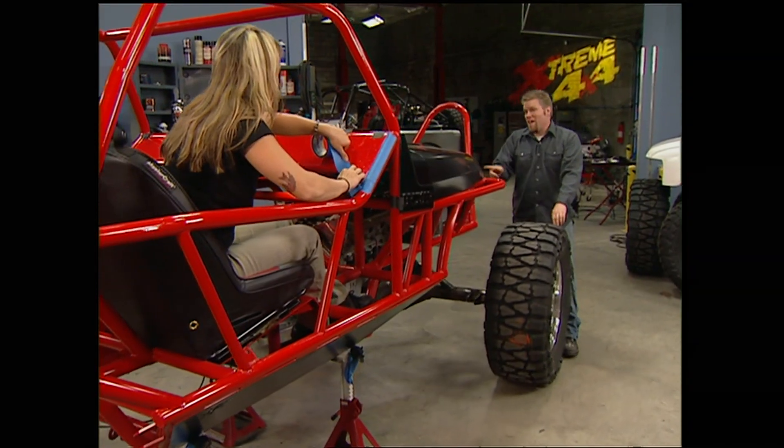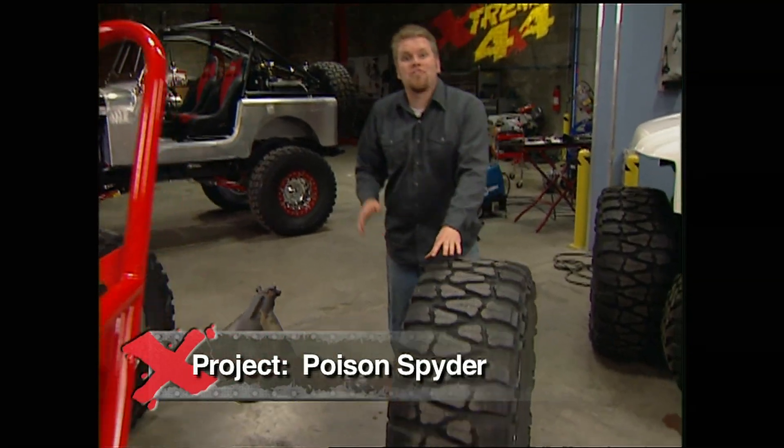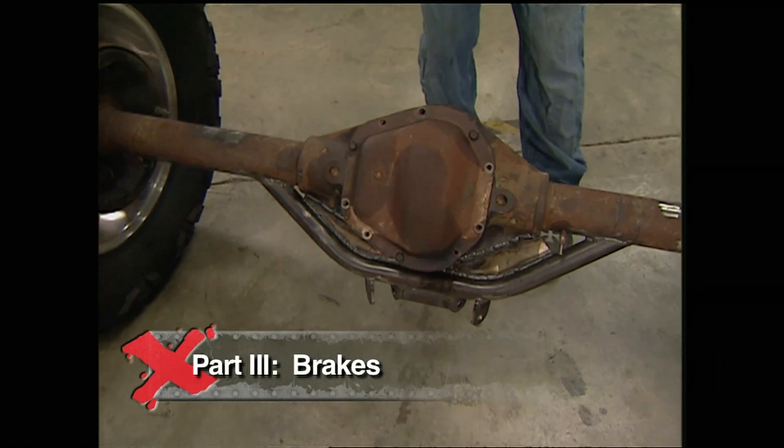That was nice of Hutch to give you a hand prepping this chassis. Yeah, he's a trooper. With it back in the shop and in finished paint, we can start to bolt it back together. We're going to start with a disc brake conversion on this rear Dana 60.